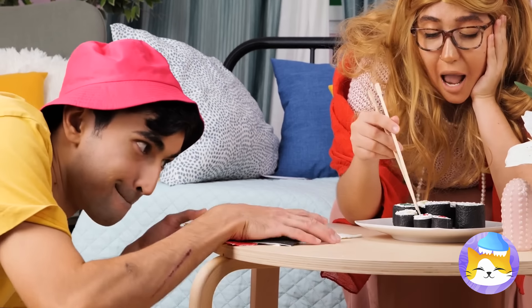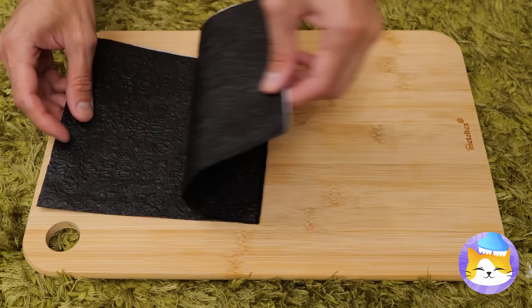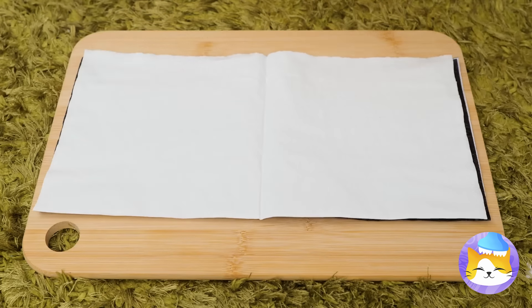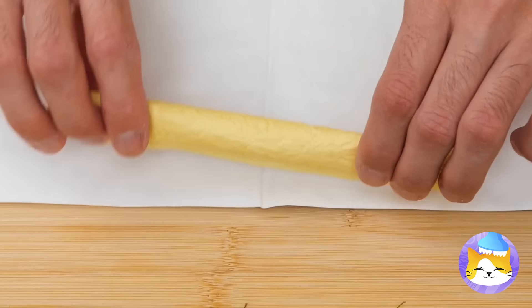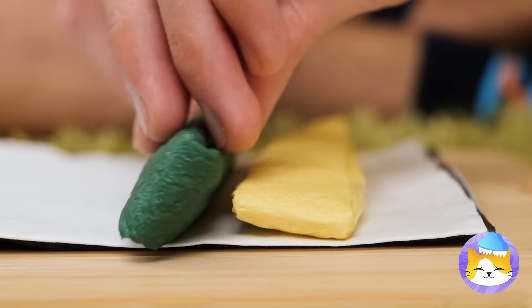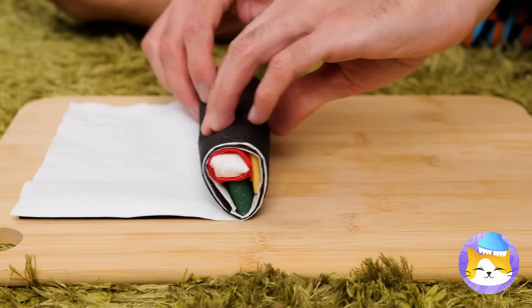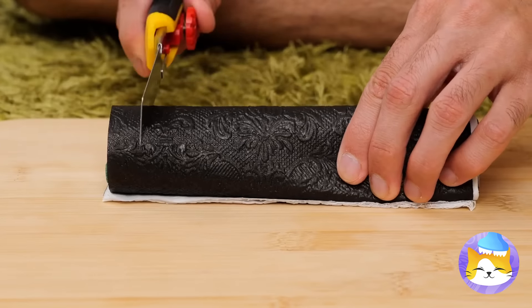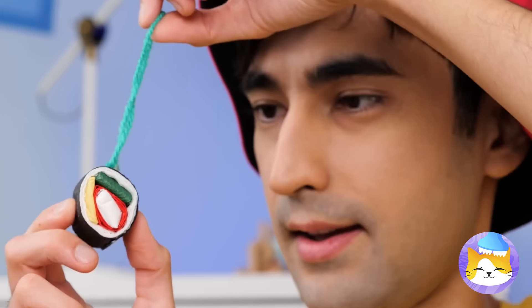Sushi — let's make our own. Black for seaweed, white for rice, and yellow for egg. Add your favorite fillings. Now roll it up and start slicing. But it's not for eating — it's for hanging up.